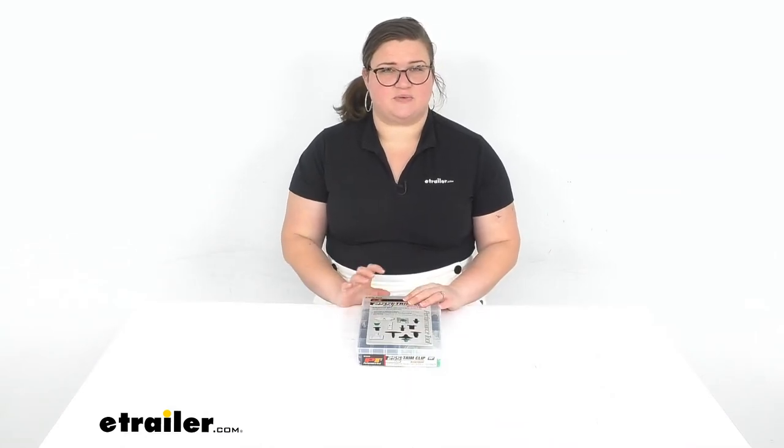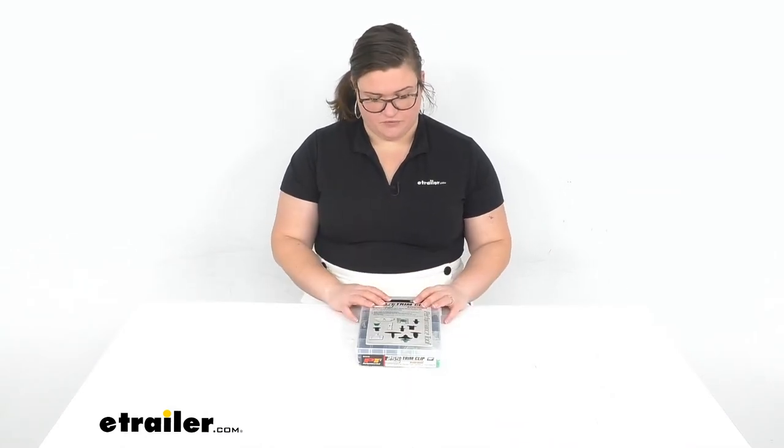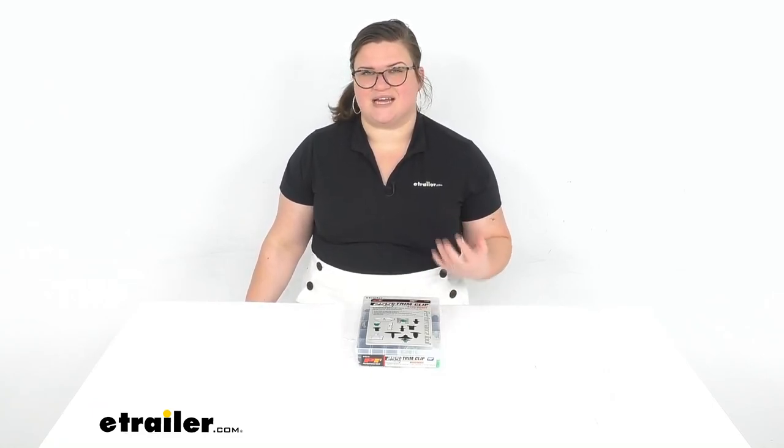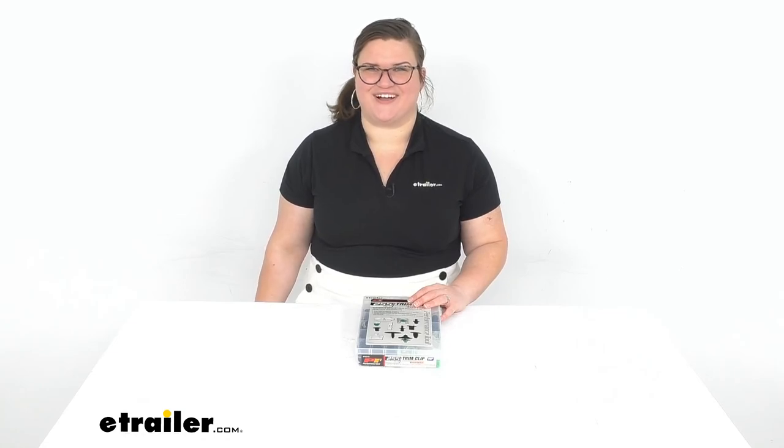I hope this has helped in deciding if this is the right kit for you. Again, it's for your Volkswagens. We do have other manufacturers including Mercedes, BMW, Nissan, Honda, and more. So check them out right here at eTrailer.com. I'm Ellen with eTrailer — thanks for watching.